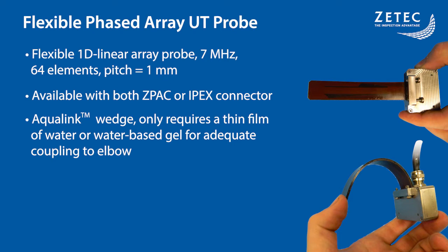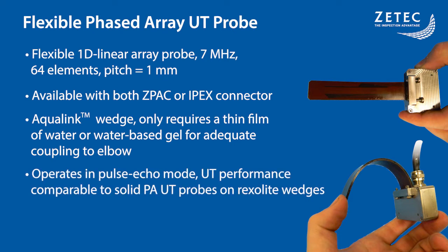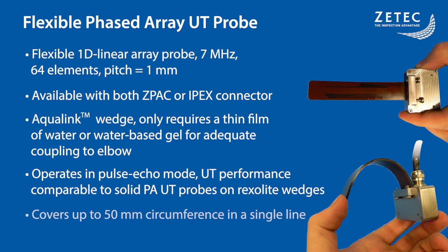The advantage of this solution is that a minimal amount of liquid is required, mitigating flooding problems water column probes can cause. The flexible phased array probe operates in pulse echo mode and has performances comparable to other solid phased array probes on traditional Rexalite wedges. With its 64 elements and large pitch, the probe can cover up to a 50-millimeter pipe circumference in a single scan line.